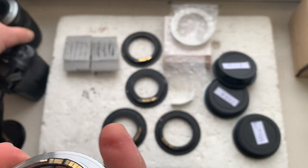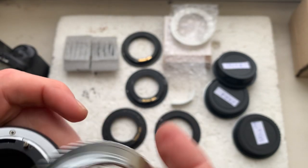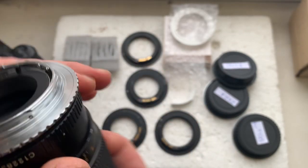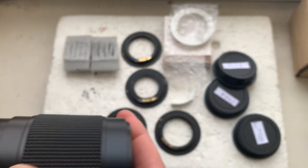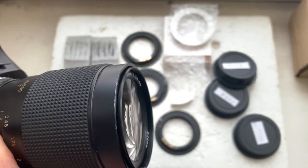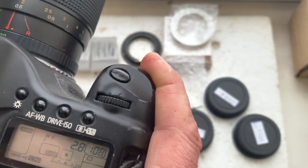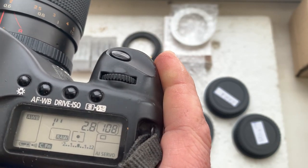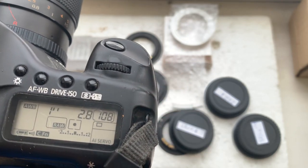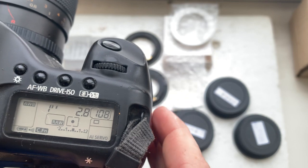And adapter number three. The chip on this adapter is pre-programmed: focal length 28 millimeter, aperture 2.8. Delay time to enter program mode is 1 second, and focus trap mode is on.